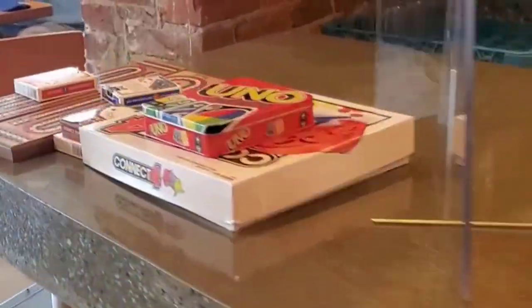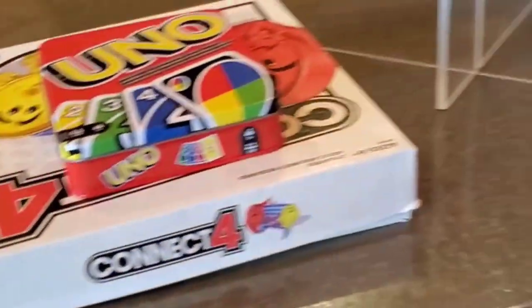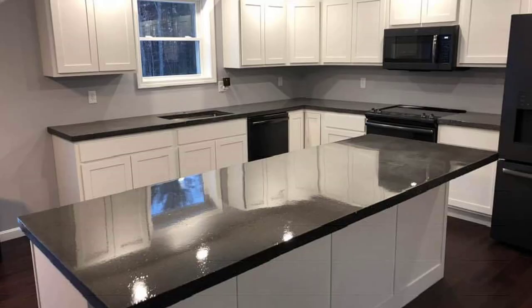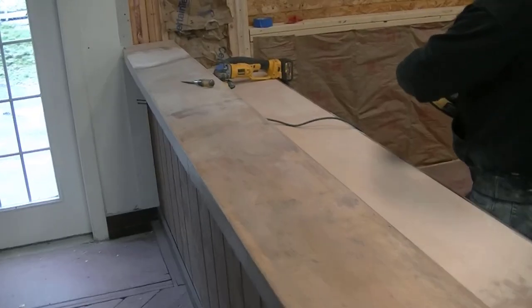Here's another bar top we did — this one was three inches thick, poured right in place. They just wanted plain old-looking concrete, nothing special with the color, just a sealed smooth finish to make it easy to clean and maintain. And here's one done in a residential house — we did the island and the back part, and they just wanted them black.